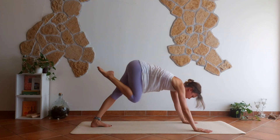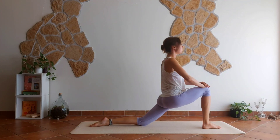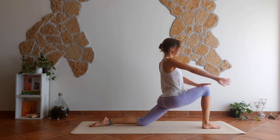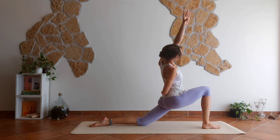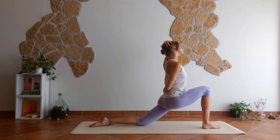Right leg rises. Step the foot forward in between your hands and climb up for a low lunge. Center your weight. Good — right hand behind your back, left arm all the way up, and side bend to the right. Left hand on your head, push gently your head towards the shoulder.